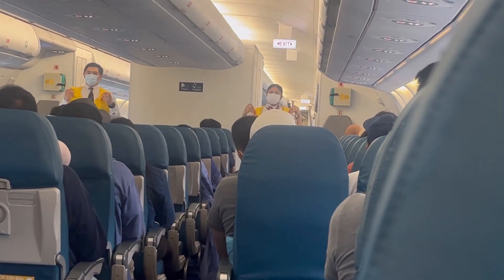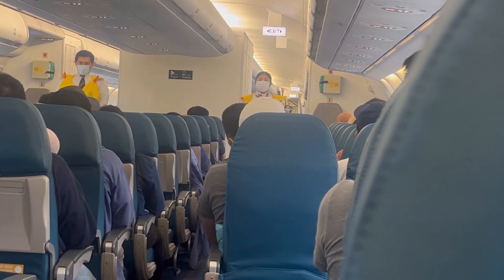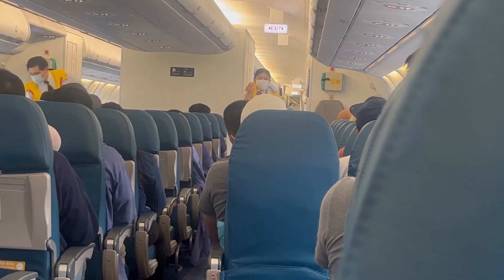Push the pin inwards to release air. Do not inflate your life vest inside the aircraft. The lamp will automatically activate when the battery is immersed in water.